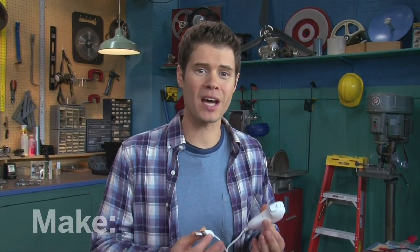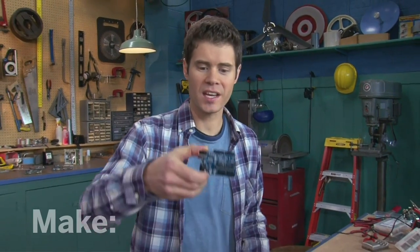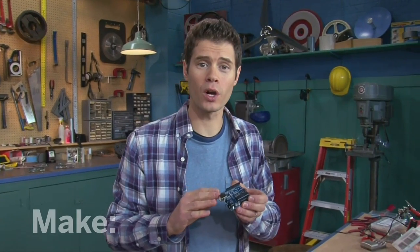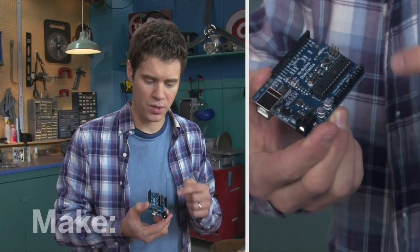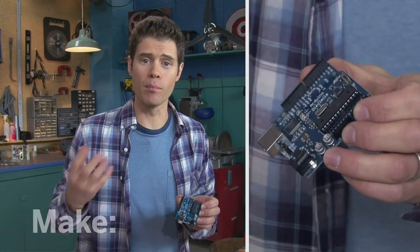So this will be the sensor for our flight data recorder, but what do I do with that data? I don't want to bring my laptop out onto the ski slope or a roller coaster. The answer is a tiny little computer called a microcontroller board. This is one I love to work with — it's called the Arduino. The way it works, it takes input from things like buttons and knobs, processes that data, and then sends the output to things like lights and motors.